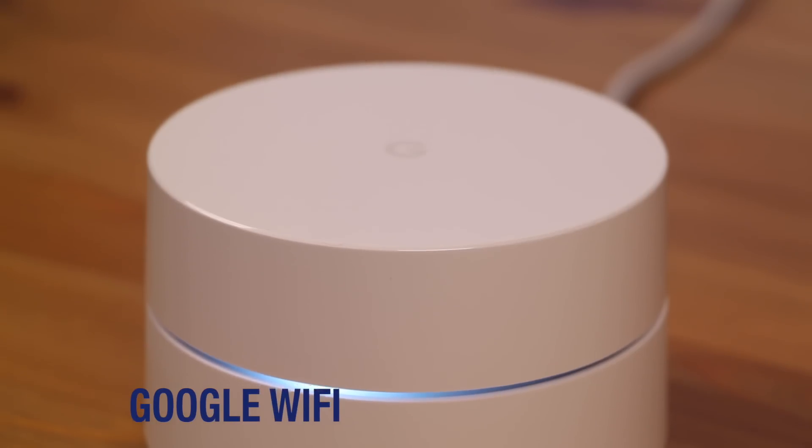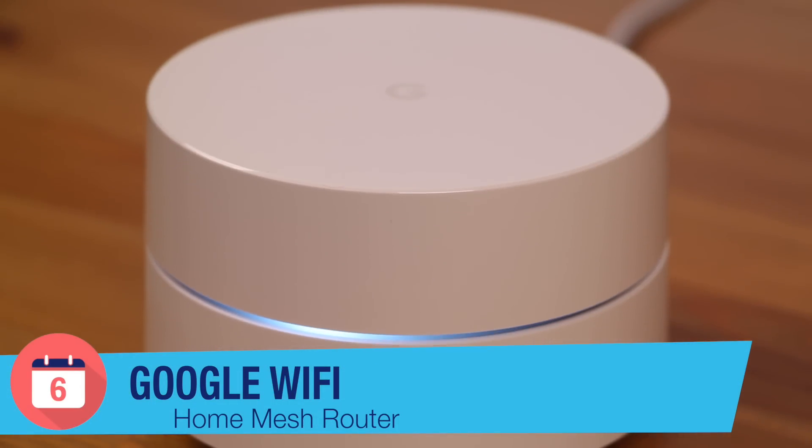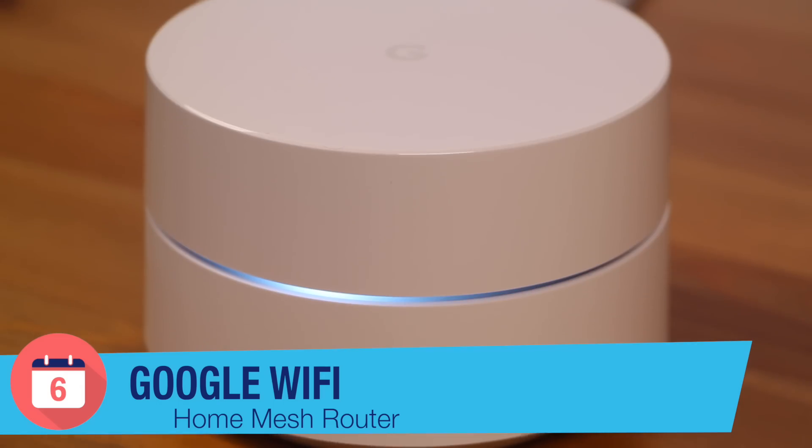Josh Tedder here from Six Months Later. Today we'll be taking a look at the Google Wi-Fi home mesh router. This is a router we previously reviewed six months ago, so in this video we'll be doing our in-depth six months later review. We'll be looking at what makes this router great for any home big or small, how it solves problems that have plagued Wi-Fi users for years, and how it's held up after six months of use.